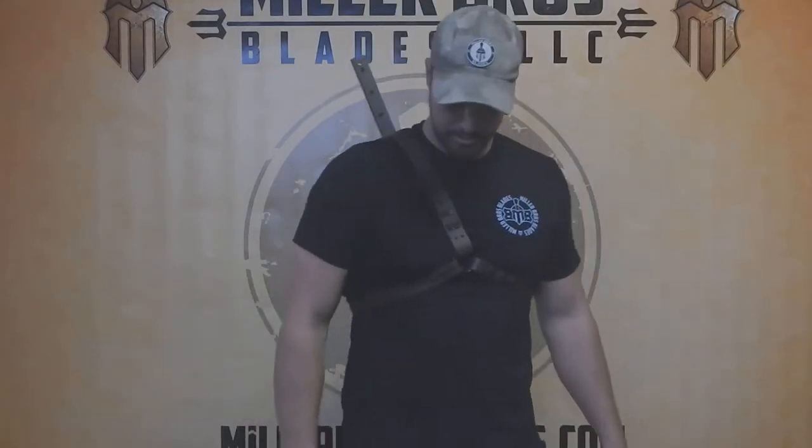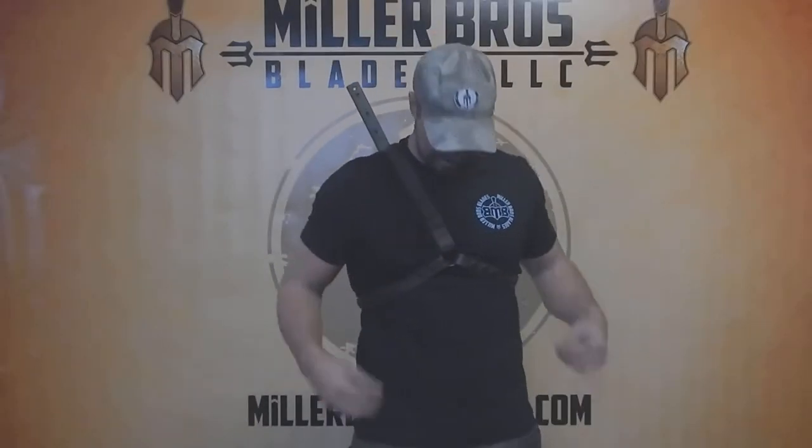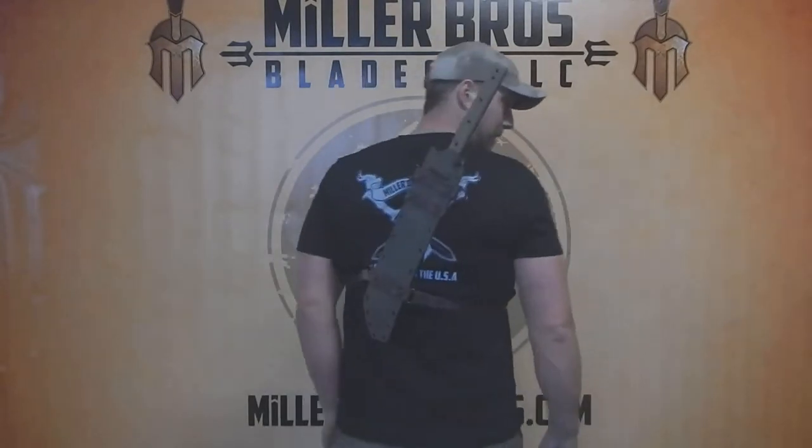Hey, it's Miller Rush Blades. I just want to show you our back sheath carry system. Here it is from the front. Two straps running underneath. Here it is from the back.